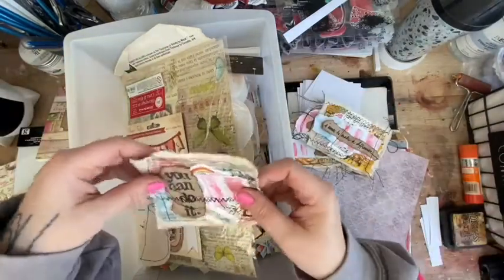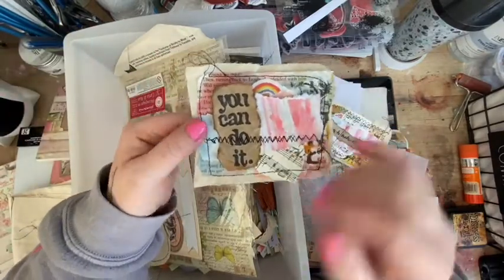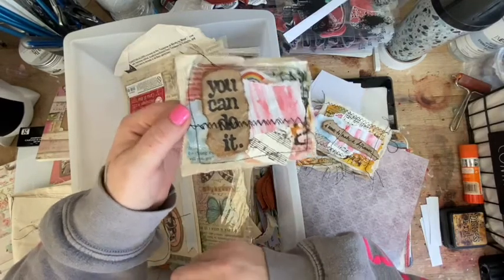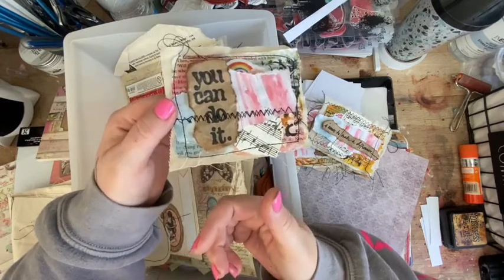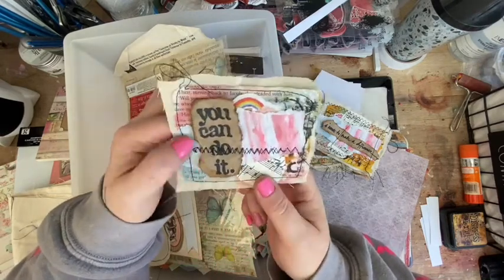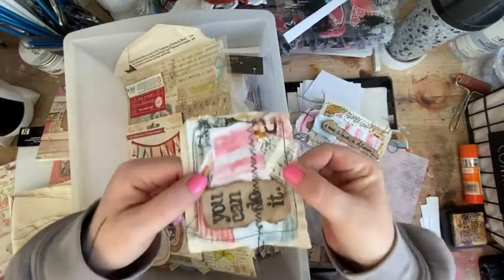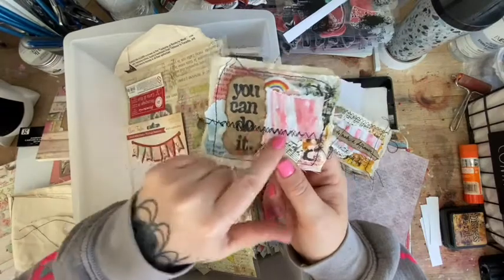I absolutely love it. Now I'm not a sewer - I don't use my sewing machine much. I can make an envelope cushion and I make fabric pumpkins, but that's about it. I only use the straight stitch. But I realized that if I pressed a button on the front of my sewing machine I could literally go backwards and forwards - and I was like 'oh!' So I did my backwards and forwards stitching.